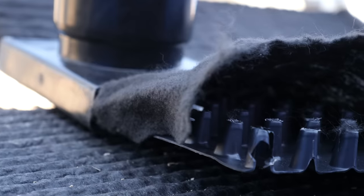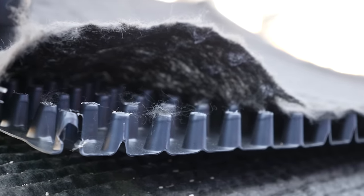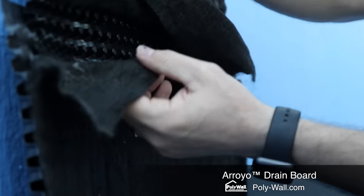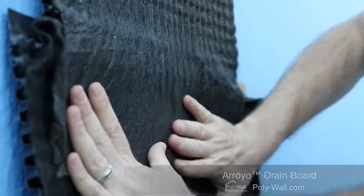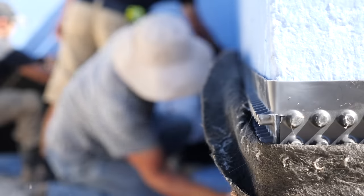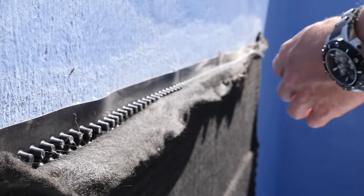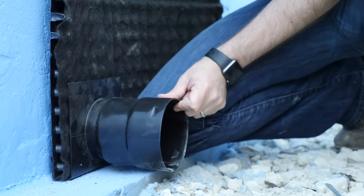Polywall's got a pretty interesting system that I'd not seen before until they showed this to me recently. This is their Arroyo Drain system. You can see it's got a lot of dimples here and then this filter fabric that's over it. This gives the water a way out. It keeps it from wanting to penetrate the wall to begin with. And then they have their outlet system — if you don't want to put in a traditional French drain system, this works as the French drain. You can tie in a solid pipe to this and get your water out directly from this product.